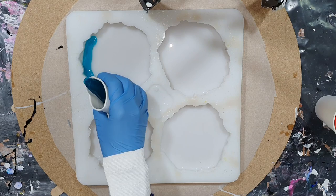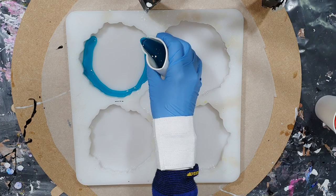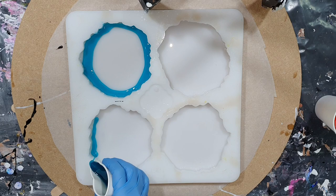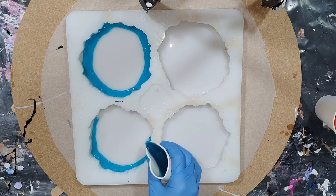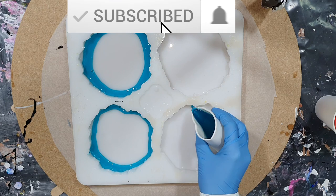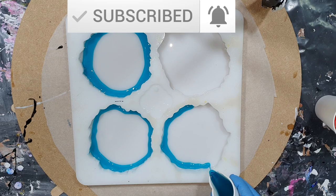Hello everyone! Again I'm going to make geode coasters, but this time with a color combination someone asked me to try out. For new people to my channel who like tutorials of resin, acrylics, mixed media and experiments like this one, consider subscribing, click the notification bell and select all so you don't miss anything.